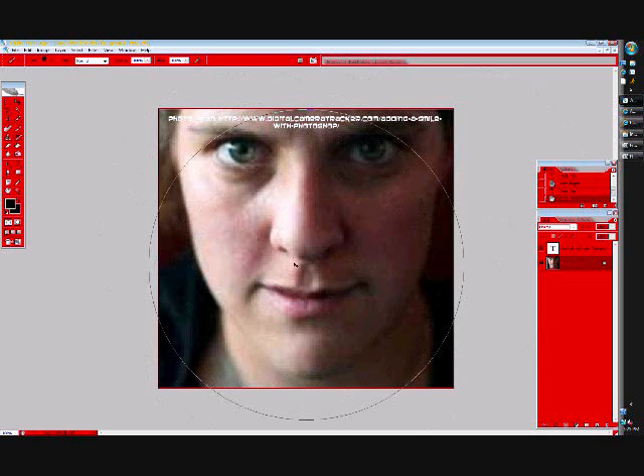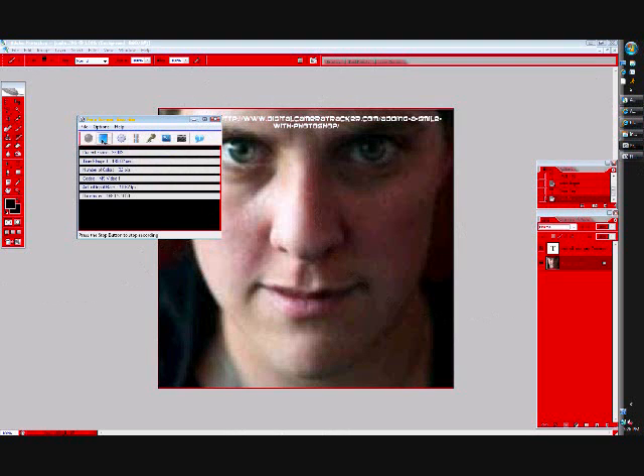You could probably find thousands of different techniques, but I think this one works the best. So until next time, this is Alex from Alex Industries. Goodbye.